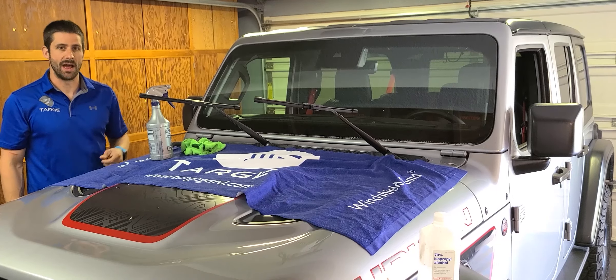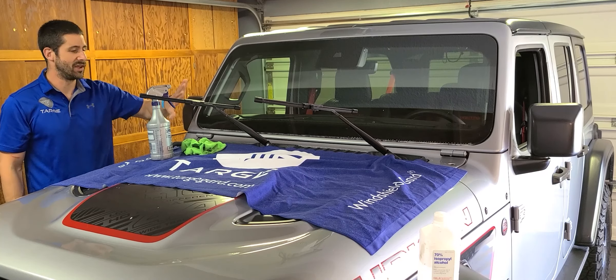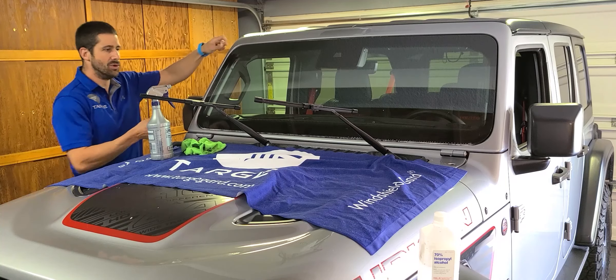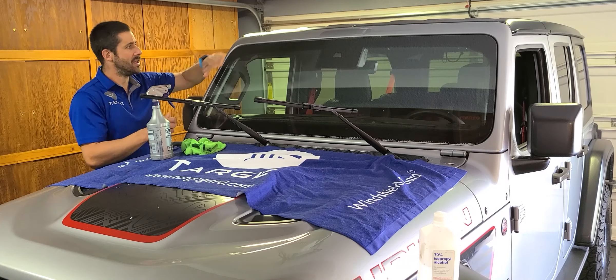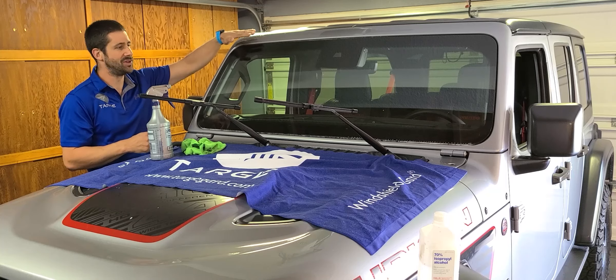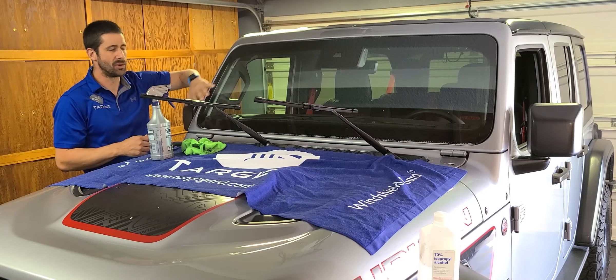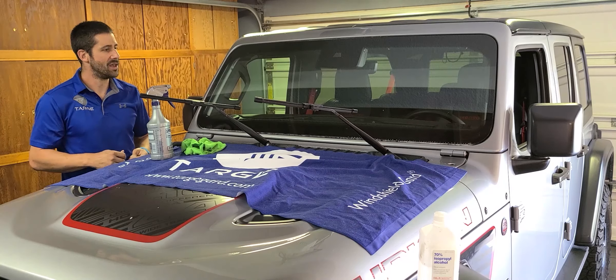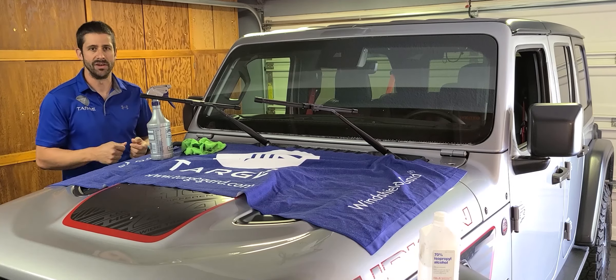Always wash the windshield two to three times before you begin, because you really want to make sure everything gets off. Also wash the area around the windshield, because as you're moving the film onto the window, it can be easy to catch some material. If you end up with any specks, dust, or particles underneath the windshield film kit, it will show up as little bubbles and be very obvious.